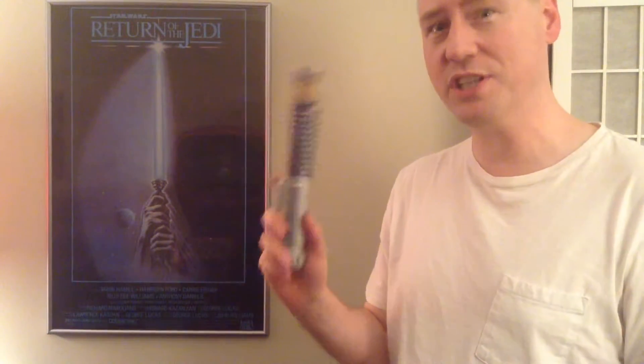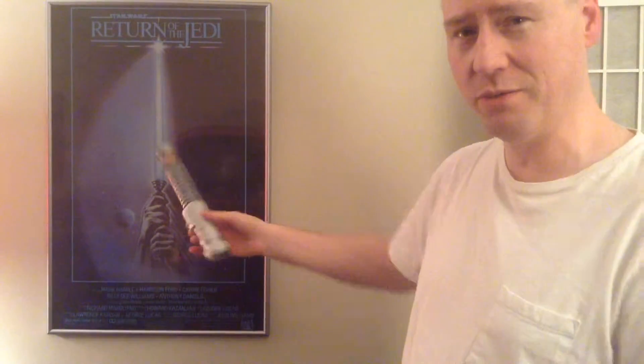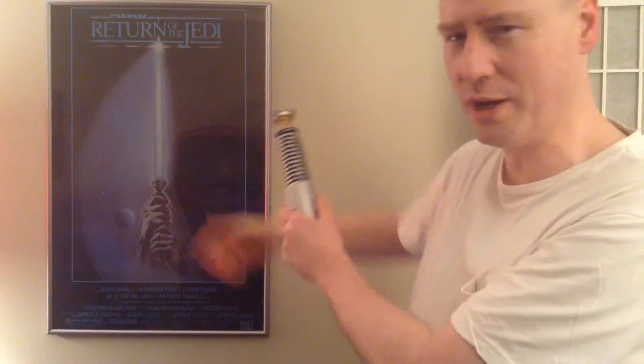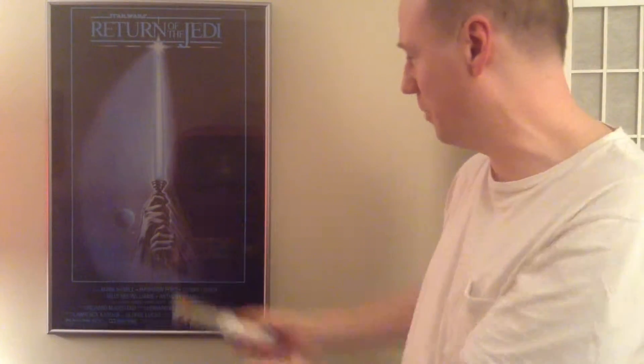I really like the Return of the Jedi lightsaber. And an interesting point in the poster here: the person holding it up for the painter to make the poster out of — the model who was doing that was actually George Lucas back in 82 or 83. In preparation for making this painting, he held the hilt and had somebody do the artwork. So those are George Lucas' hands there.